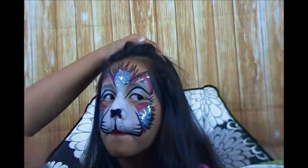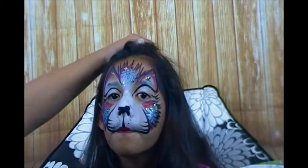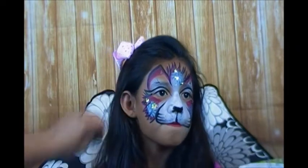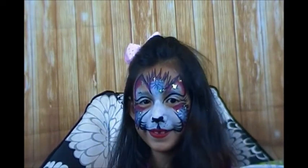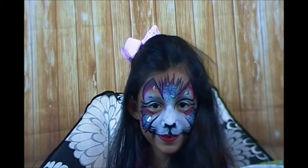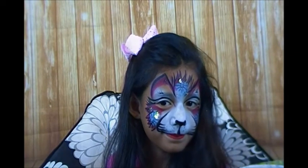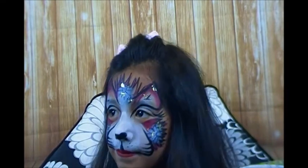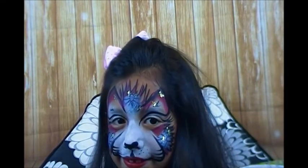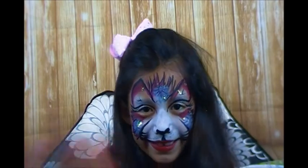All right, now look at the camera for me - can you say meow? Meow! Yeah, smile real pretty so they can see, and turn real slowly so they can see on each side. Good job, come up a little bit closer to the camera - and smile, look at the camera, wave bye! Thanks for joining us guys.